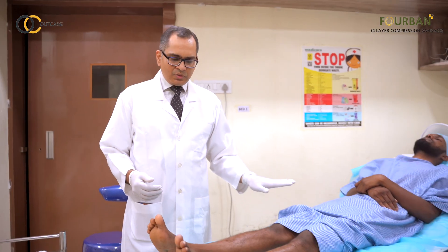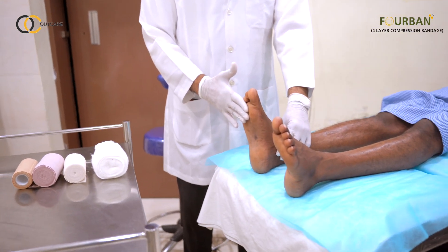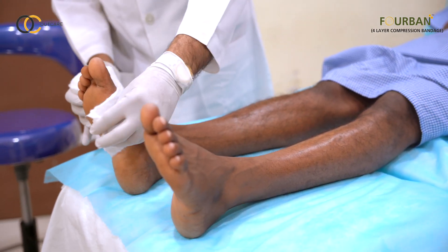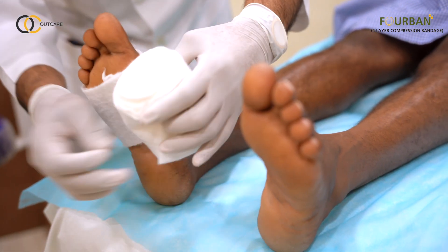The patient is lying in a comfortable position on the couch. The ankle should be at right angles for us to start the procedure. Now I will be taking the first layer — the orthopedic bandage or the soft roll.